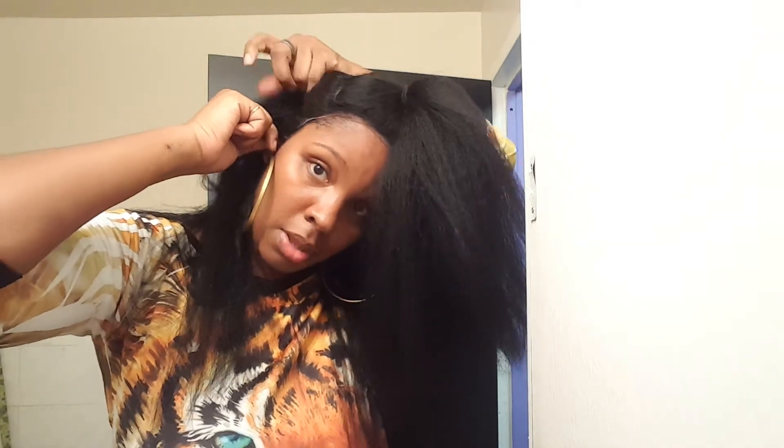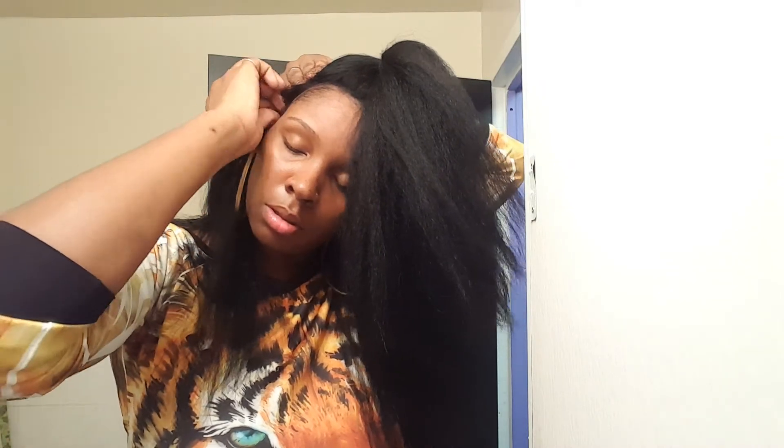You can see my part is there and it looks very realistic because this is a full lace. You want to pull it past where it needs to be and make sure it's very taut. I'm going to take my French pin, pierce the lace and secure it into my braid, and I'm going to take a scarf and actually tie it down.